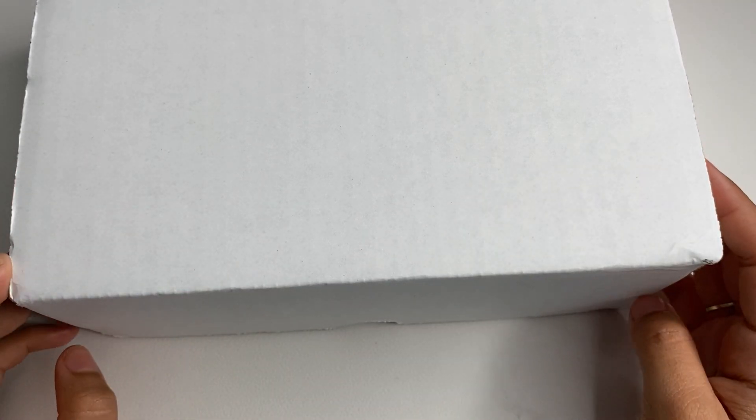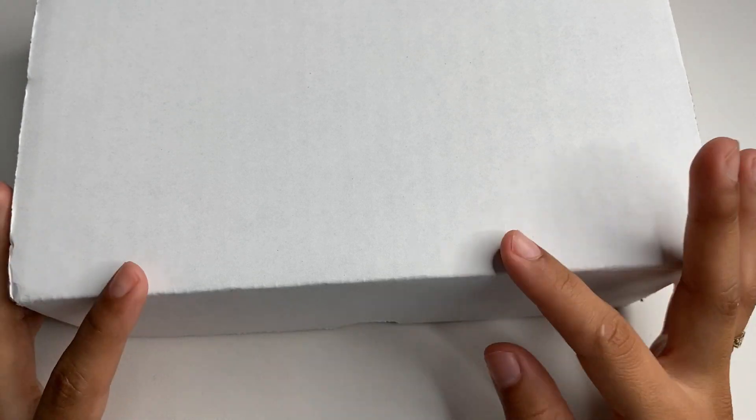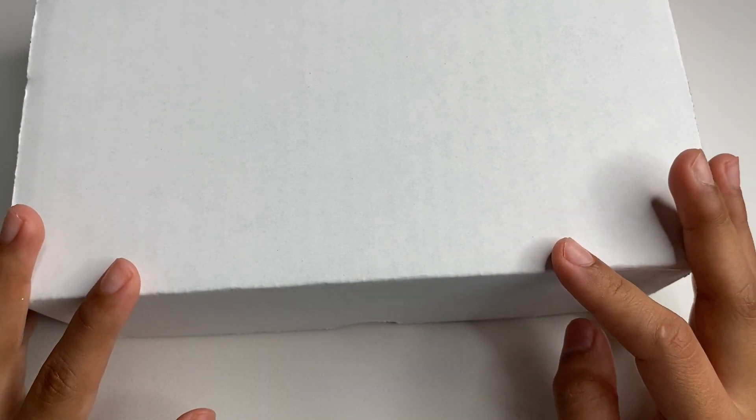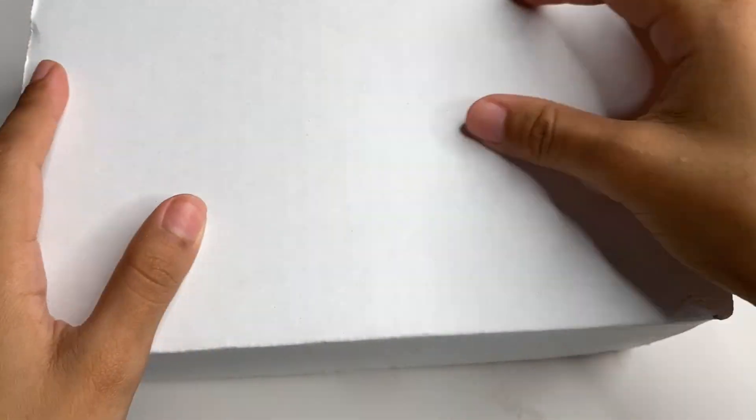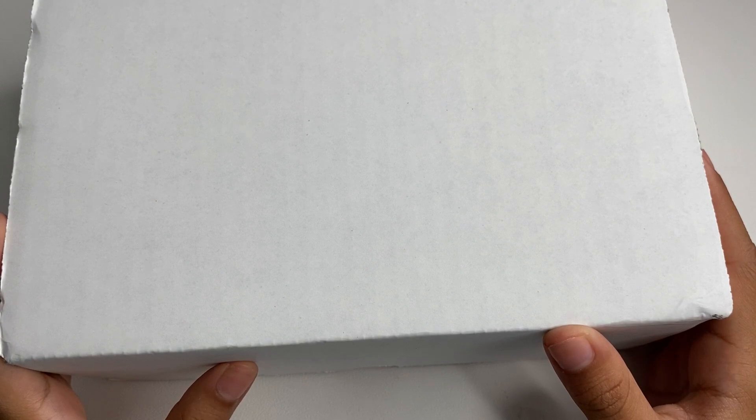I believe they had some issues with the fulfillment center, but as long as I got my box I wasn't really worried about it. As you can see the box is white, but originally it has a really pretty NailBoxy design with pink and gold marble. So let's get on to opening it.